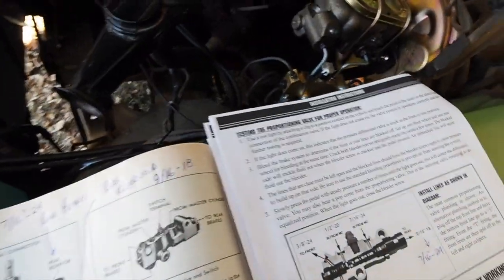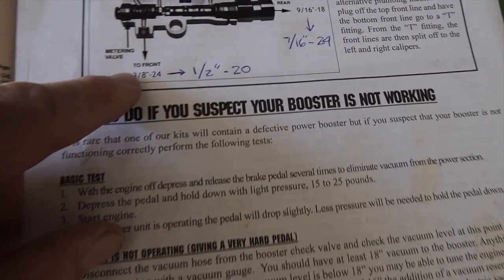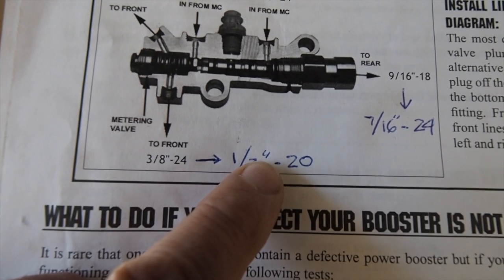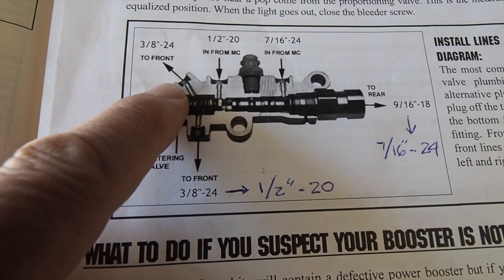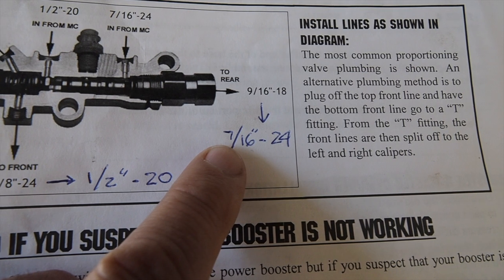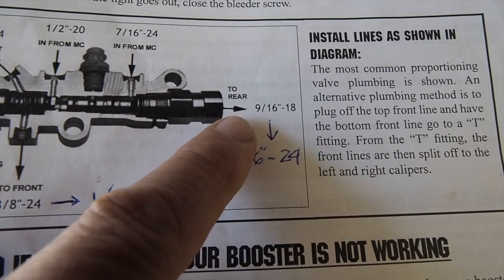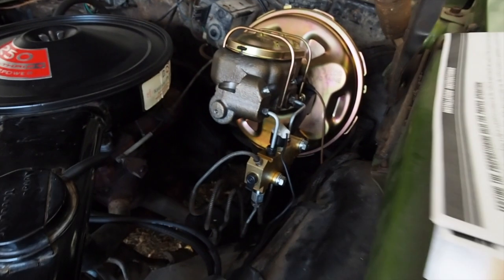When you get all this apart, you have to adapt the half-inch-20 fitting to the 3/8-24, so you need to buy an adapter that goes from 3/8-24 to half-inch-20 to plumb the bottom front brake line. The front brake line on the Nova is already 3/8-24. The rear brake line is 7/16-24 on the Nova and 9/16-18 on the new proportional valve, so you also need an adapter from 9/16-18 to 7/16-24.